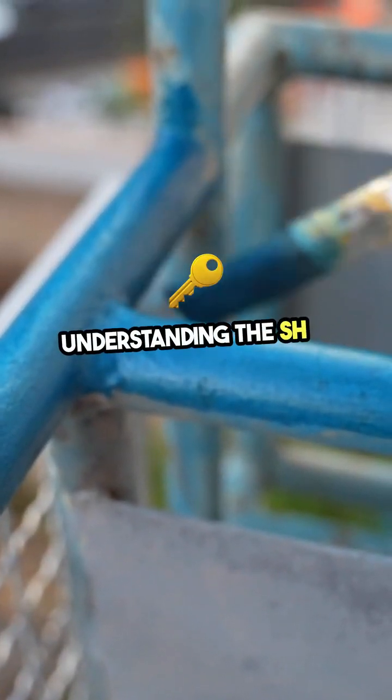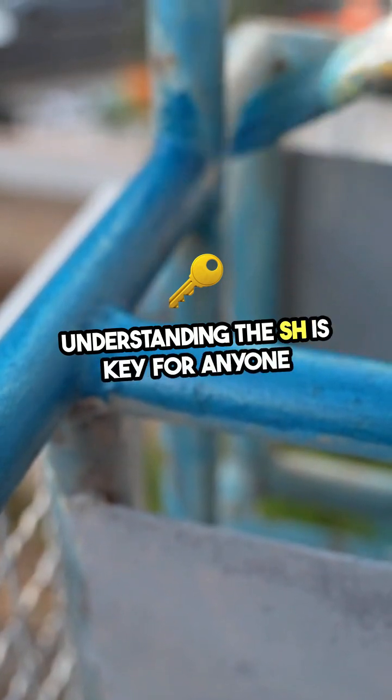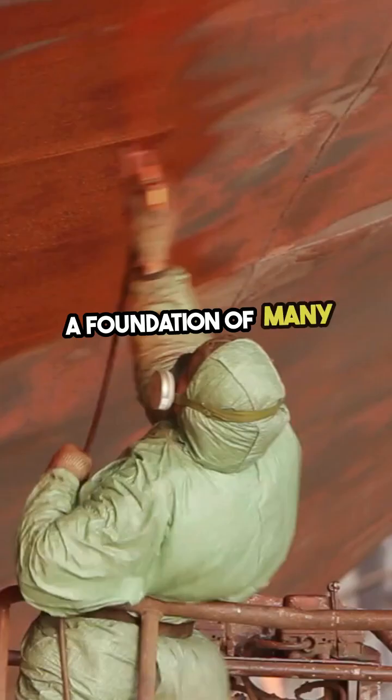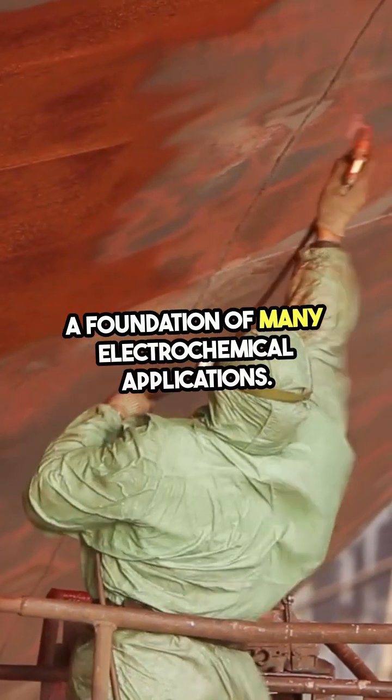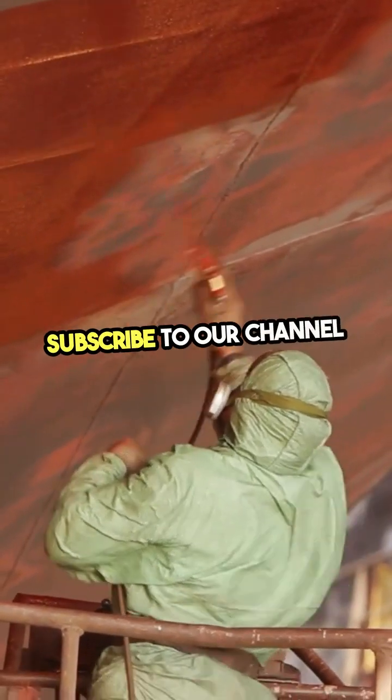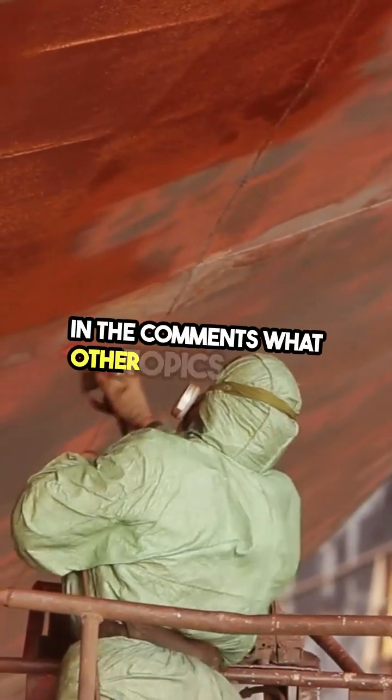Understanding the SHE is key for anyone studying chemistry or physics, as it forms a foundation of many electrochemical applications. If you'd like to learn more about electrochemistry, subscribe to our channel and let us know in the comments what other topics interest you.